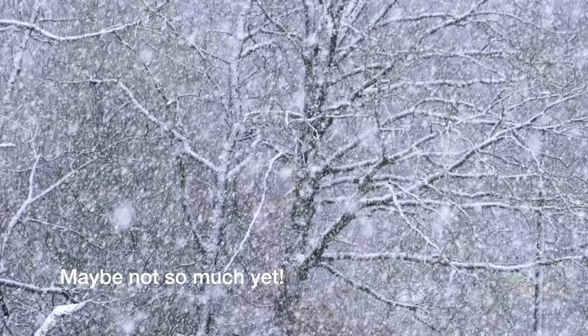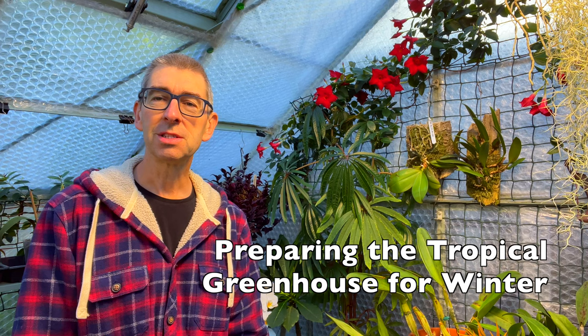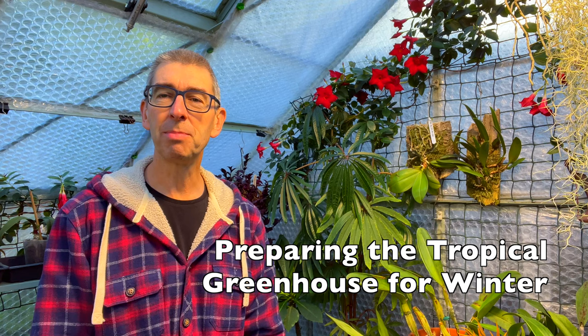Hi, this is Tropical Plants at 53 Degrees North. The weather has really turned here in the UK - we're at the beginning of October, and it's hard to believe only a few weeks ago we were all sweltering and not sleeping because of the heat overnight. But we're definitely on the way to winter now, and we really need to do something about that if you have a greenhouse or a grow room.